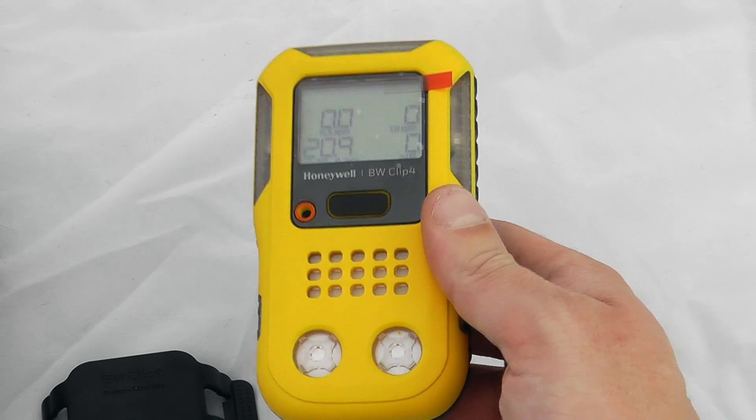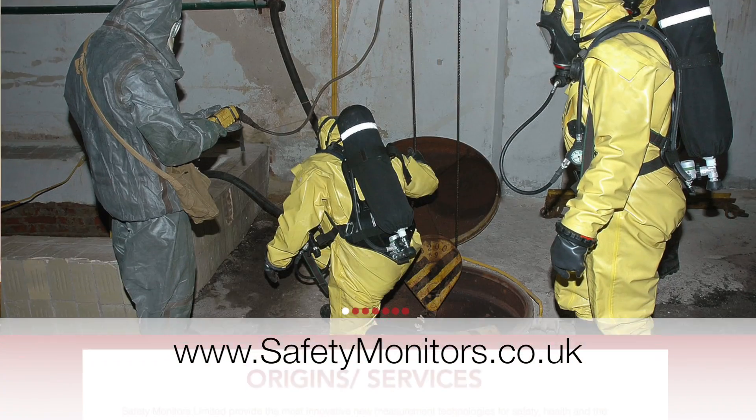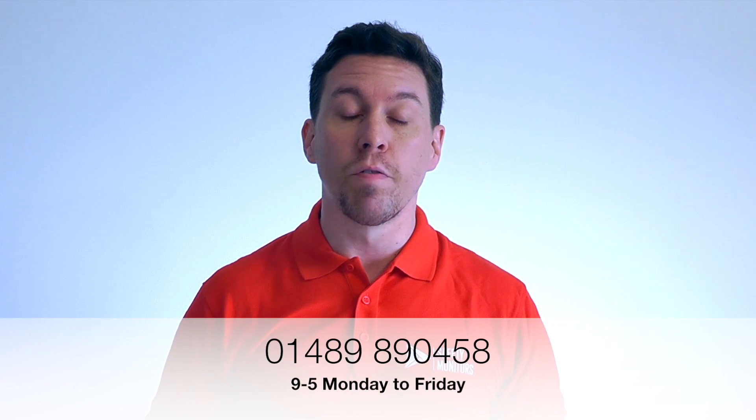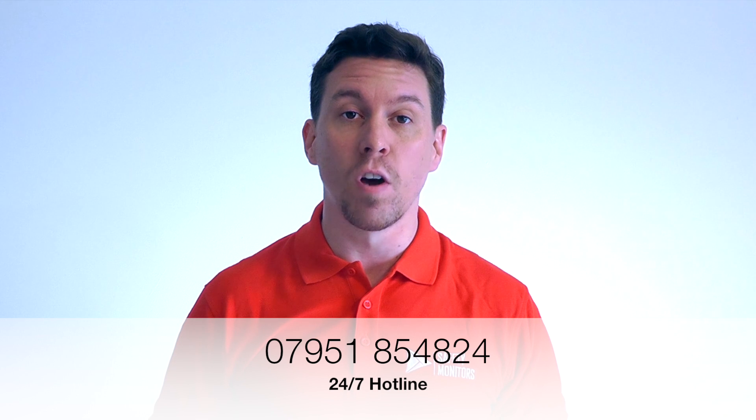Should you need any more information or assistance, please get in contact. You can visit our website at www.safetymonitors.co.uk, call us on 01489 890 458 between 9 and 5 Monday to Friday, or outside normal working hours call 07951 854 824. We understand the normal 9-to-5 doesn't always apply, so feel free to call anytime. Thanks for visiting and we hope to see you again soon.